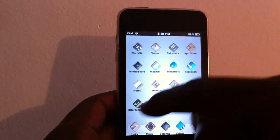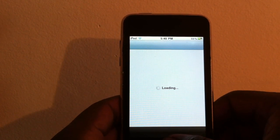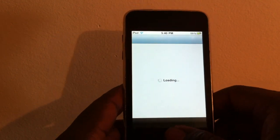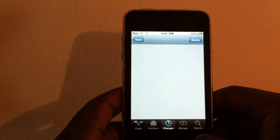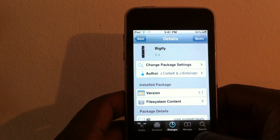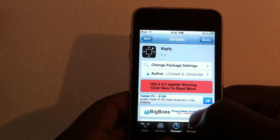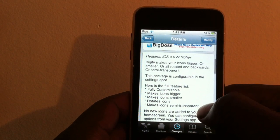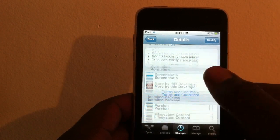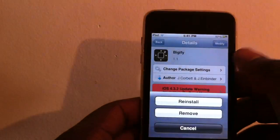In Cydia, just search for Bigify. It's free — it's under the BigBoss repo. There it is, Bigify, under the BigBoss repo. It's version 1.1 and requires iOS 4.0 or higher, but it didn't work on my 4.3.1. Hit install.